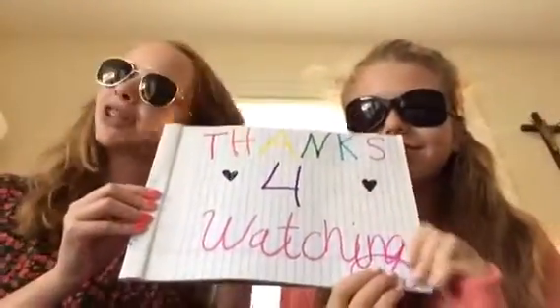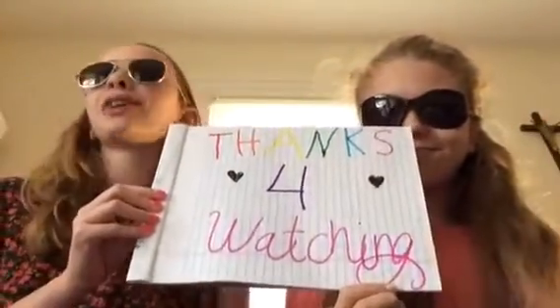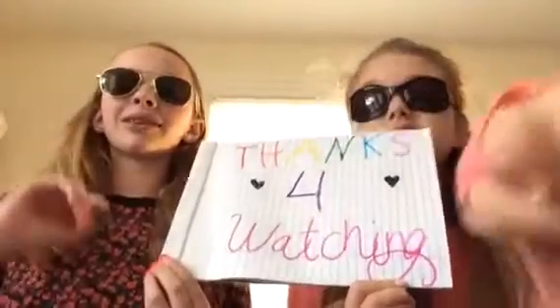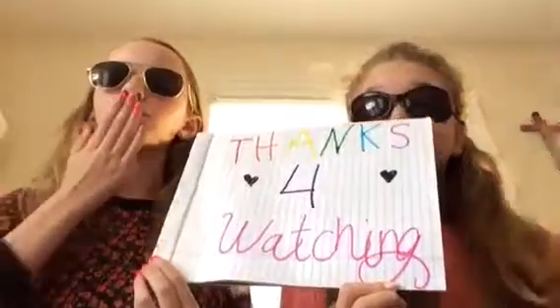Thank you guys so much for watching. I hope you liked our video. Remember to like and subscribe and we'll see you next time. Tell all your friends! Bye!